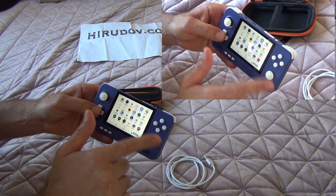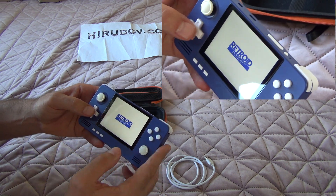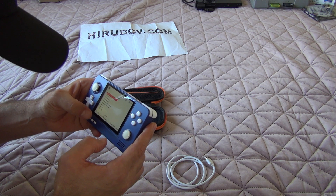This is the stock menu. But of course you can go and see the Retroid Pocket 2 Plus menu for the emulators.